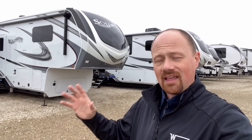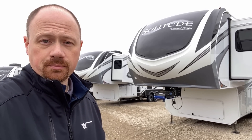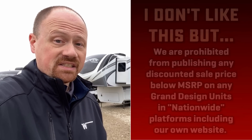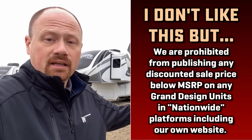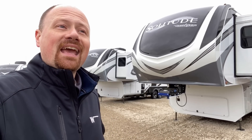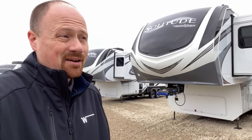A little housekeeping note before we get started. Grand Design is a company that has earned a stellar reputation for really good after-sale support to their customers. However, they have a policy that restricts what I and Bish's can do in terms of publishing pricing — they literally do not let us do it. In the case of Grand Design, I have to ask you to contact our team for pricing and availability. That's not how I want to do things, but I do things by the book.